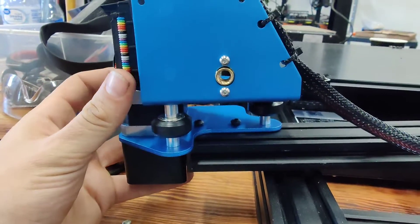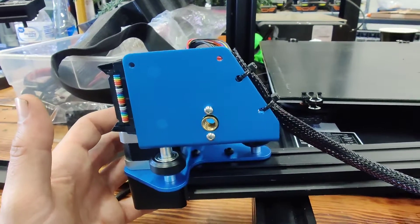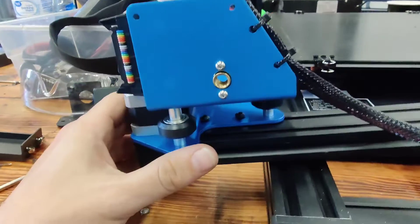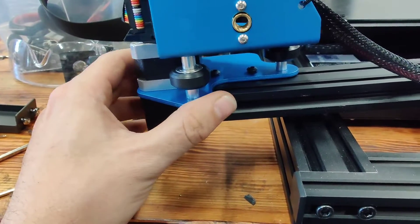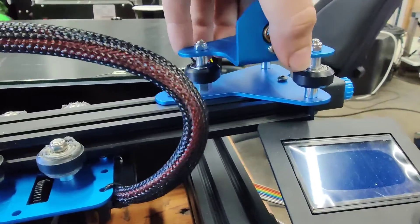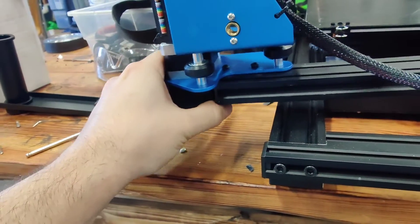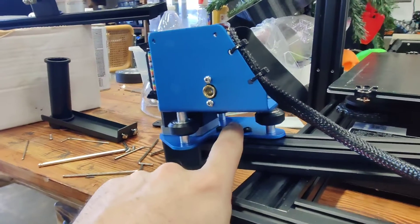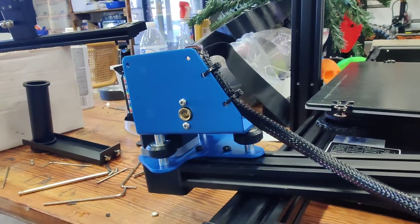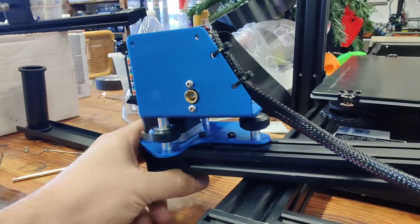Getting a proper x/z level on really any of your Enders, Artillery Sidewinders, and similar printers comes down to this. Look at how much that rotates — that's a considerable amount. This one quite a bit less, so that's probably not our problem. But this bracket is the issue, because if it's put in wrong, the rod that goes right there won't seat properly, and you've got to nail it correct the first time.